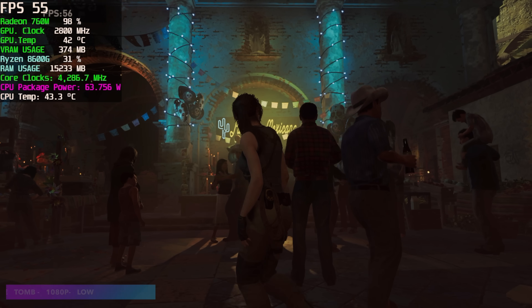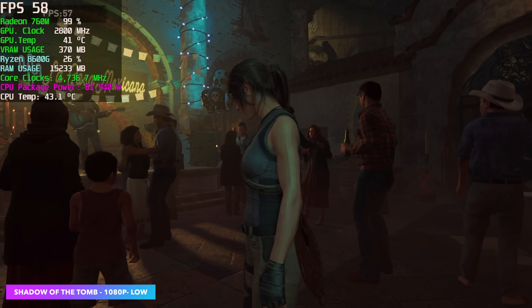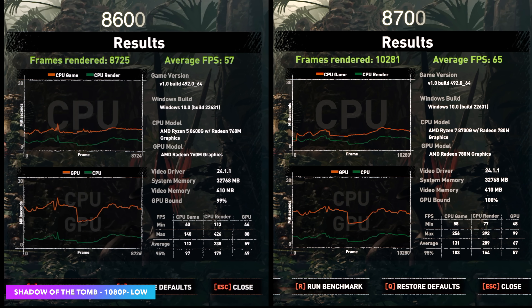Now I want to move to some real-world gaming. With the built-in benchmark for Shadow of the Tomb Raider, I actually thought both chips would do much better than they did. They are playable at 1080p low, but the 8600G got an average of 57fps and the 8700G got 65fps. Either way it's not bad for an iGPU, but given the age of the game and low settings, I figured we'd be much higher on both.